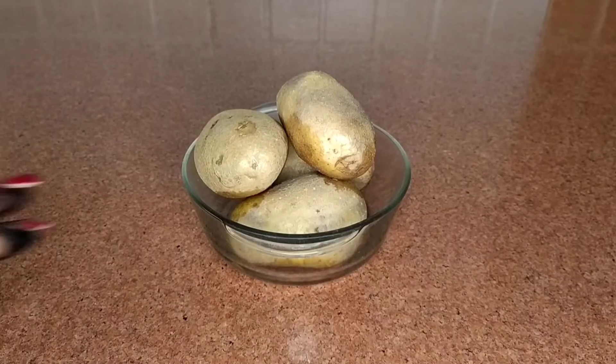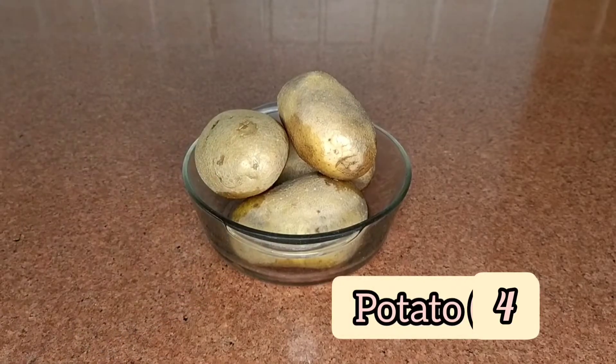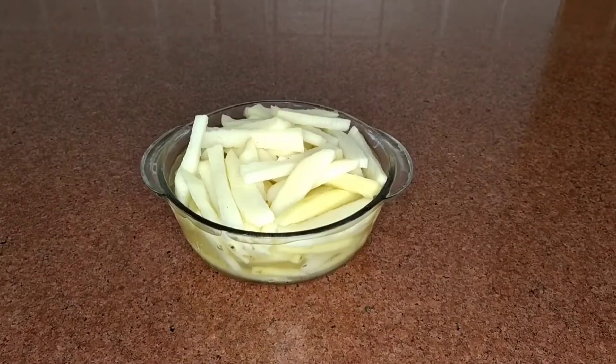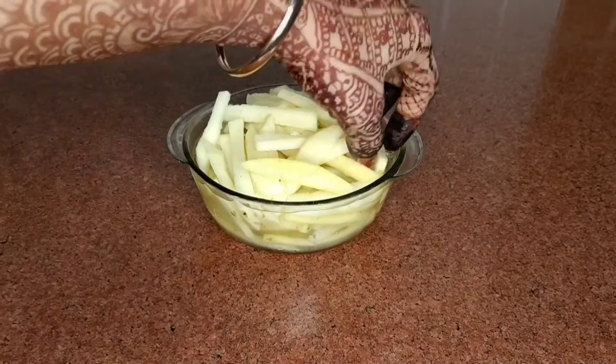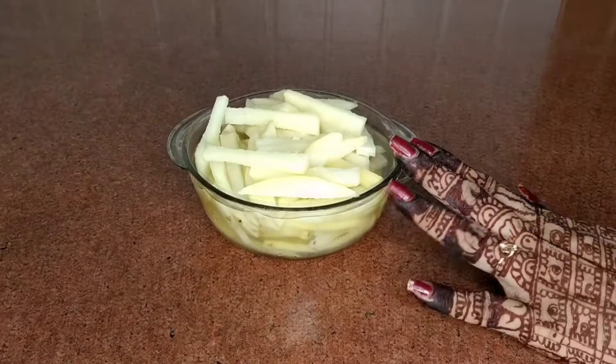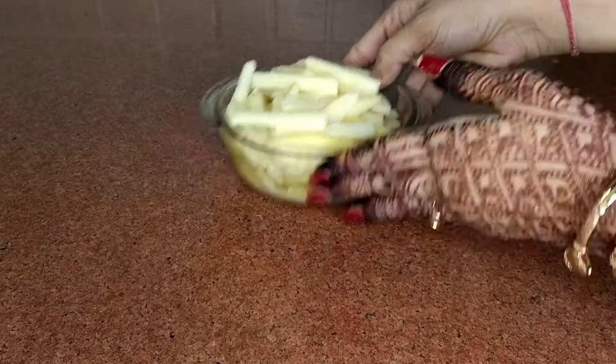First of all, I have taken 4 medium-sized potatoes here. Wash them properly and then peel and cut them in this shape — not too thick or too thin. I'm going to soak them in water so that they don't turn dark.